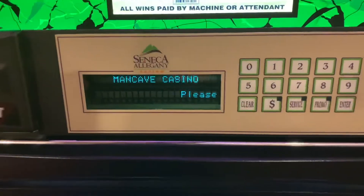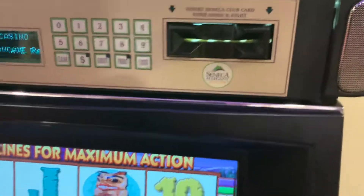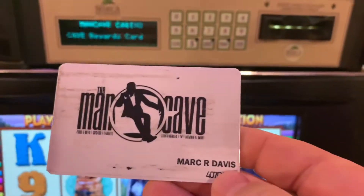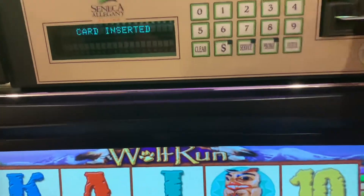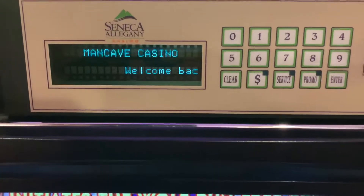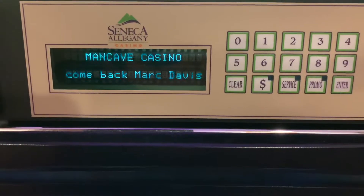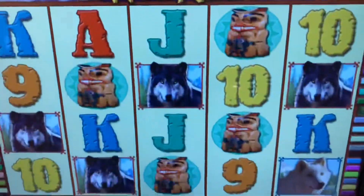This is idle mode — just waiting for the player to insert a card. We've got a couple of cards here. The first one is just a player card, so when I insert this, we'll see we get a card inserted, 'good luck,' and then it will have a personalized message.